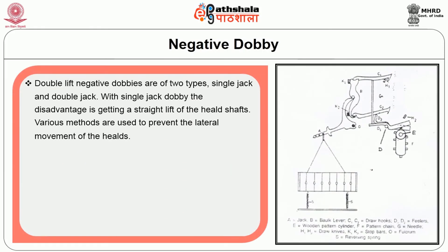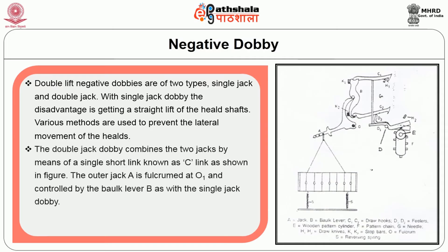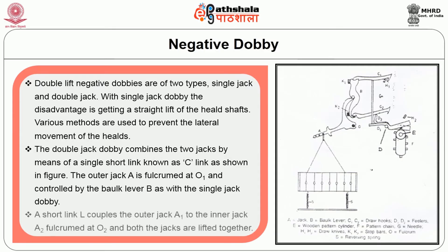Double lift negative dobbies are of two types: single jack and double jack. With single jack, the disadvantage is getting a straight lift of the heel shaft, and various methods are used to prevent lateral movement. The double jack dobby combines two jacks by means of a short link called a C link. The outer jack A is fulcrumed at O1 and controlled by block lever B. A short link L couples the outer jack A1 to the inner jack A2 fulcrumed at O2, and both jacks are lifted together.